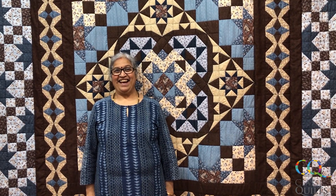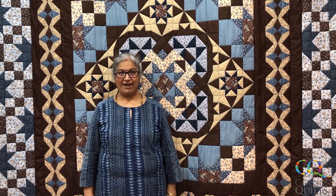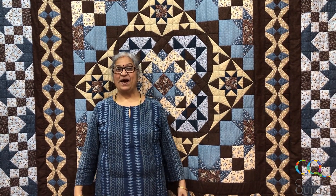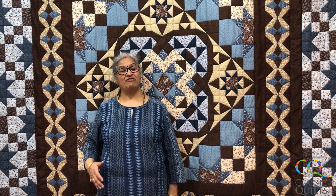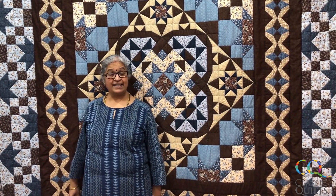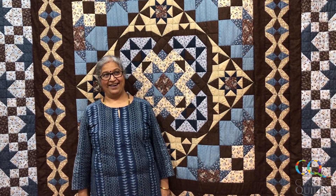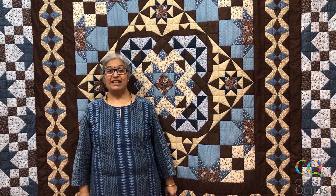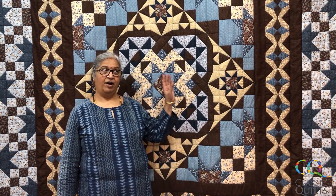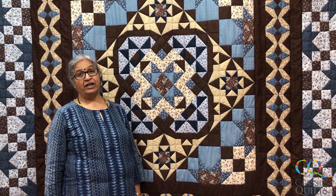Hi friends, welcome to the first ever Block of the Month from Classic Quilts, supported very aptly by Carrie Quinn, the designer of this quilt, and Robert Kaufman, who are producing the fabrics used in this quilt. I would like to take you through the whole process of this eight-month program which we are going to host from Classic Quilts.